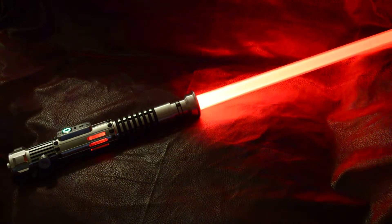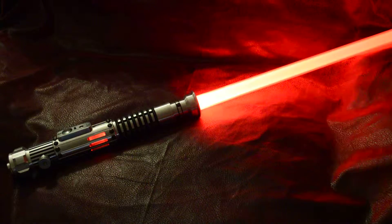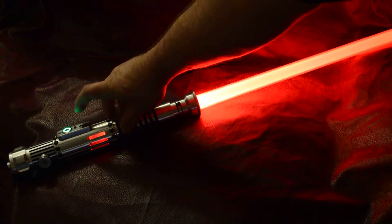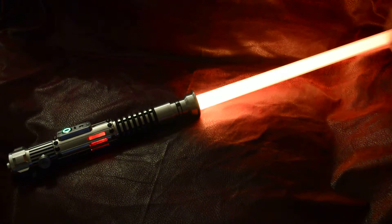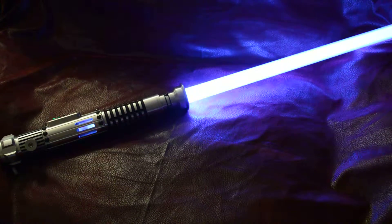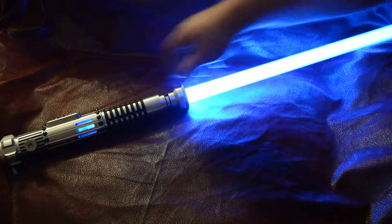This has got a red blade, kind of like a purplish-white blaster deflection, an orange lockup, and like a sky blue dual phase.